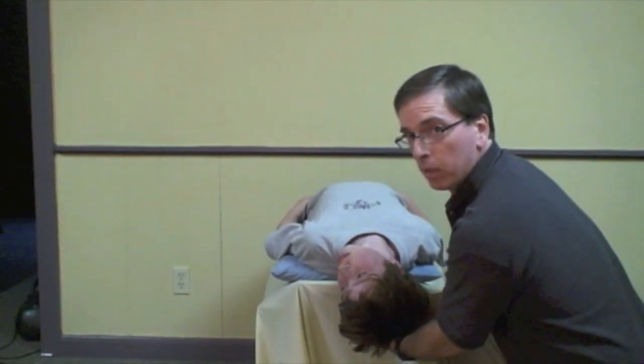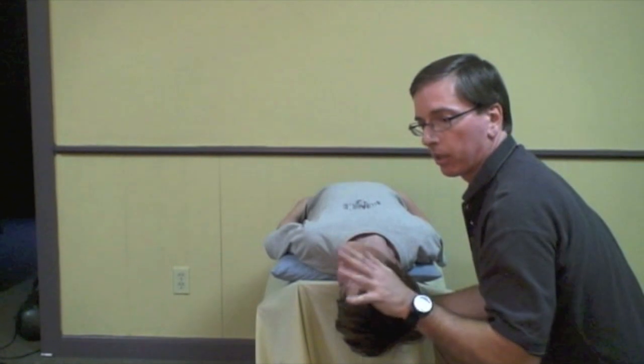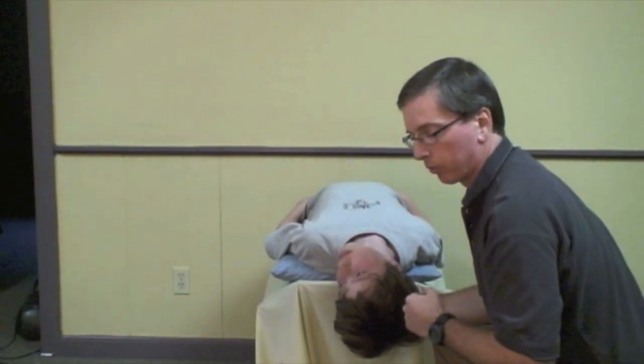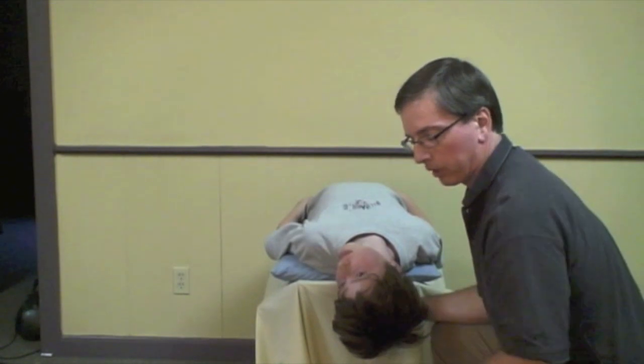This is also position one of the Epley maneuver. At this point I would just leave him right in this position for about two minutes. Some people say a shorter time, but I think the longer you spend, the more likely you're going to get a good result with your Epley maneuver. I chat with him for two minutes and check my watch to make sure.